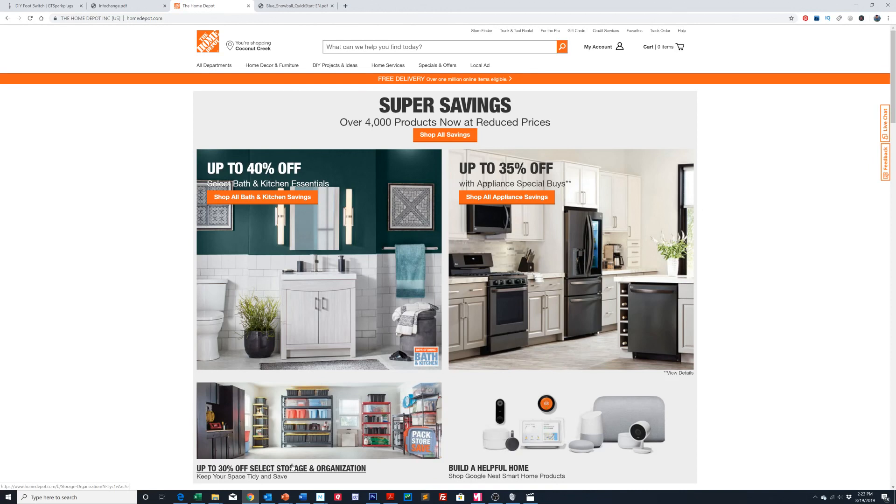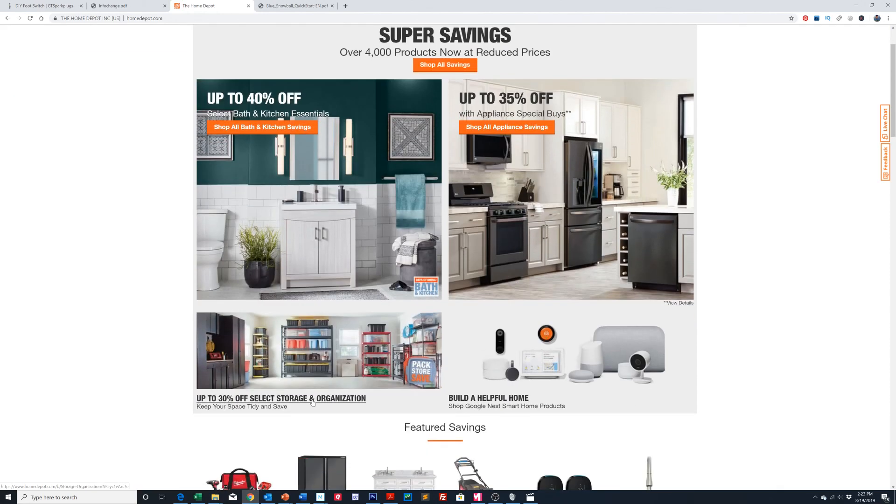Hey everybody, Jeff here again. I wanted to very quickly do this quick premiere for you because this is some very time-critical information. This sale is only good for today and it's available at the Home Depot.